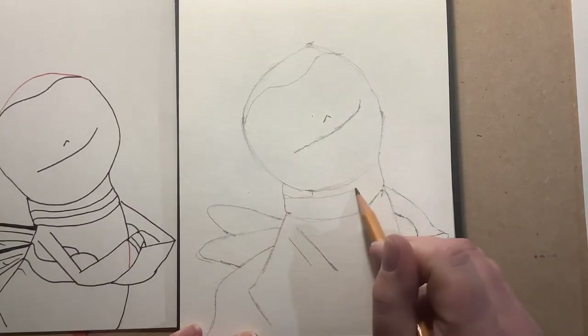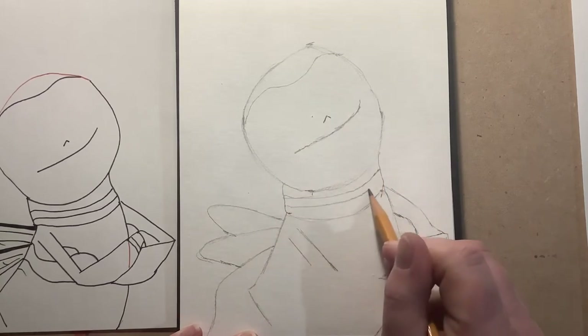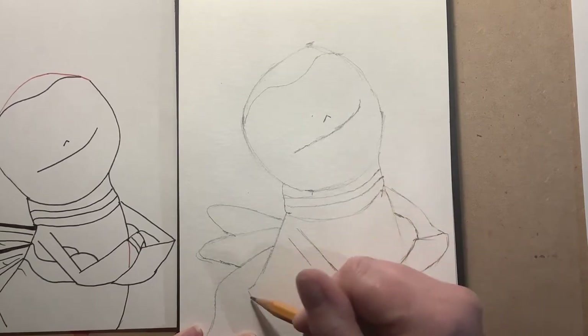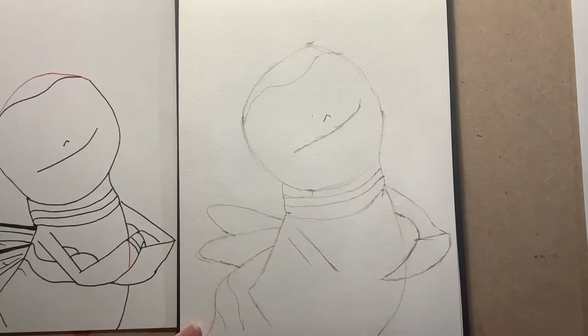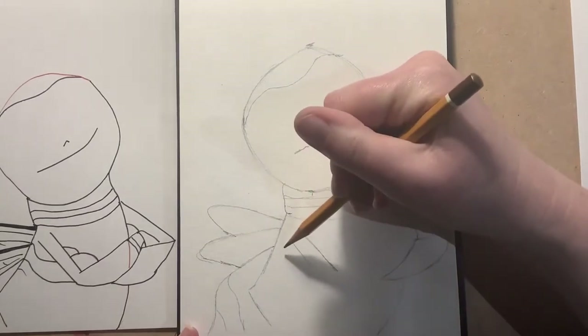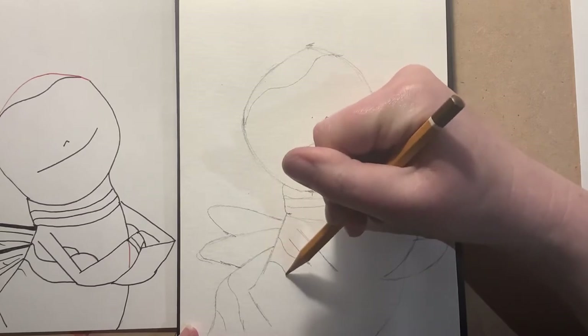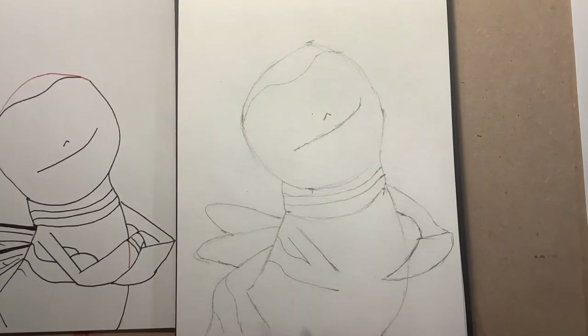Now we're going to start putting in some stripes, because it is a bee. We've got that first stripe there, and down here we've got another one coming off there, and then underneath the arms — just have a look where that stripe starts and then it goes down to there.